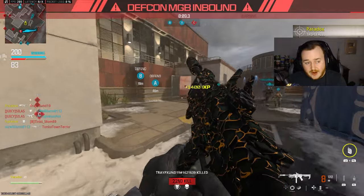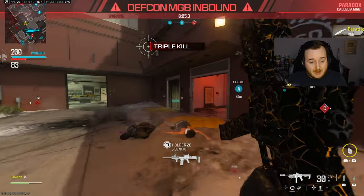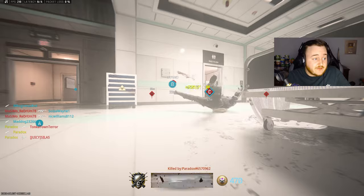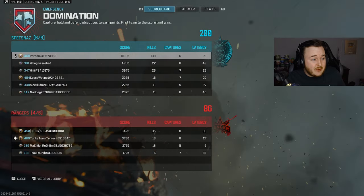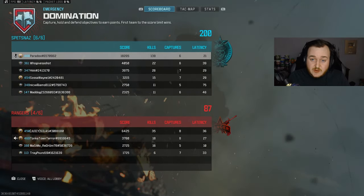From yesterday's Striker gameplay to today's AMR 9 gameplay on Emergency - this map is actually insane, chaotic. I think of this as the Nuketown of Modern Warfare 3, honestly. We got 138 kills, choked more than three nukes, but we got a double. Hey, this AMR 9 after its buff is super fun to use - give it a try.